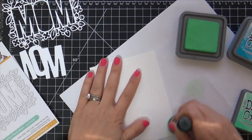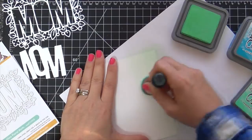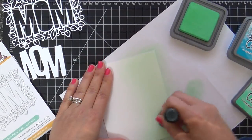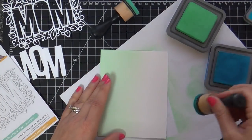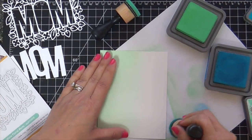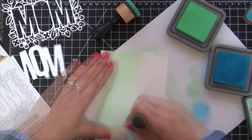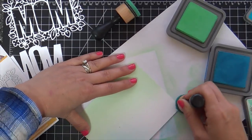Now for the background, I've got some Bristol paper here and I'm blending some Distress Oxides. I'm starting with Cracked Pistachio and then on the other side, Mermaid Lagoon. I started out very light, kind of a subtle background, but you know how that goes — you keep going. I fast forwarded this because it did take me a while. I was just taking my time and enjoying these two colors.